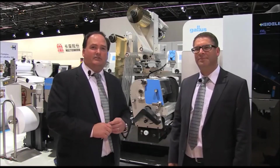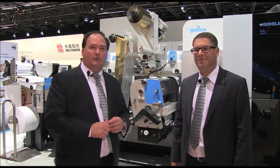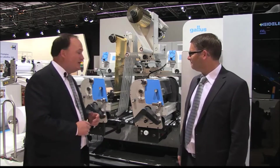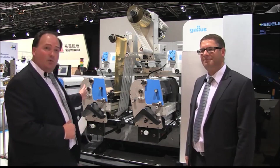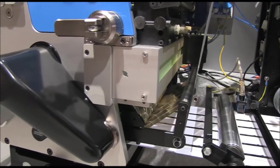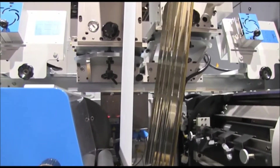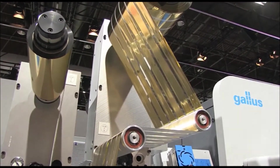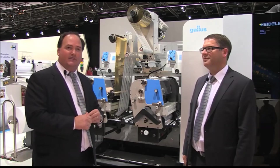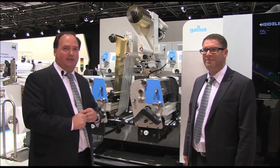There are three key sections or modules to the machine. Let's take a look at the upstream module first. The upstream module consists of two print units. In this case we're using cold foil, but it could be cold foil or a spot color. What's unique about the upstream printing and decorating capability is that we're adding embellishment before we enter into the digital print unit — not seen in the marketplace for a digital press like this.